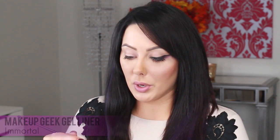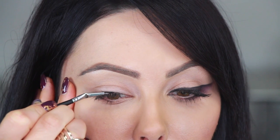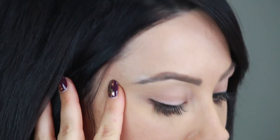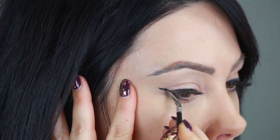The first step is to take a black gel liner — I'm using the Makeup Geek one in Immortal — and a bent liner brush. We're going to do the cat eyeliner. If you don't know how to do that, I've done a video on that as well. We're just going to start the liner close to the lash line, right about halfway, and run along the lashes. Now we're going to wing it up a bit. So this is the shape right here where it's winged out.